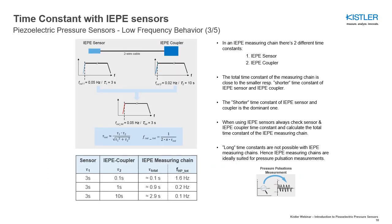In an IEP measuring chain, there are two different time constants: one time constant for the IEP sensor and one time constant for the IEP coupler. The total time constant of the measuring chain is close to the smaller or shorter time constant of the IEP sensor and IEP coupler.